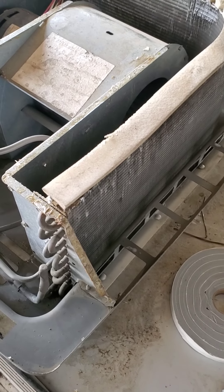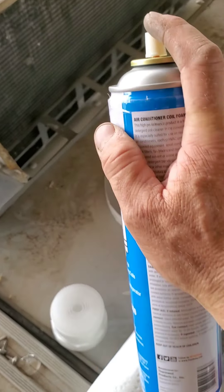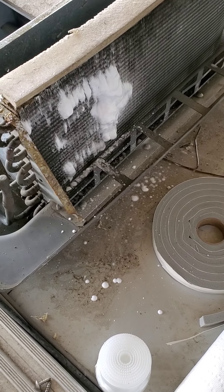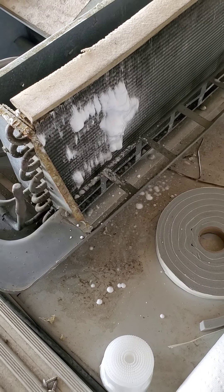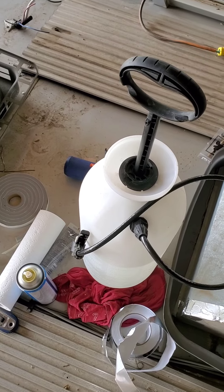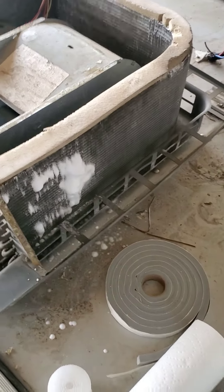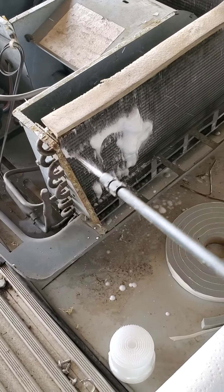Next thing I did was spray the cleaner. On the back I did the Frost King foaming cleaner — spray it on there, it foams and starts to expand, and it actually pulls that stuff out. They say it's no rinse but these were filthy and I wanted to rinse them. So I had a brand new insecticide sprayer I use in my business — insecticides don't go through it, only water. I let that stuff soak for about five minutes and then used the wand and rinsed.